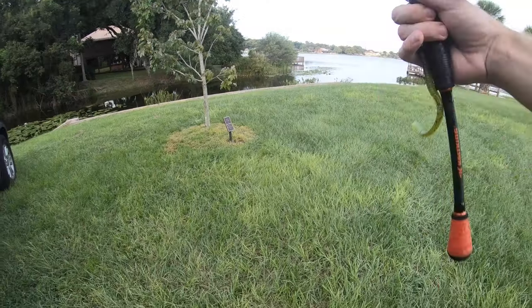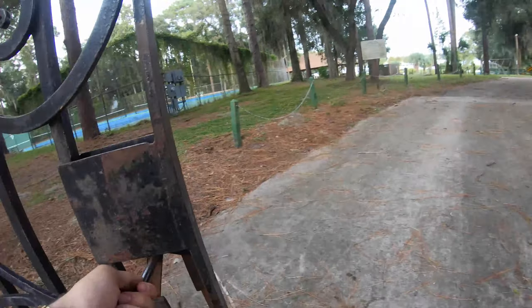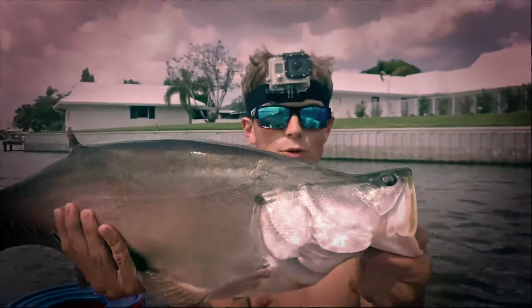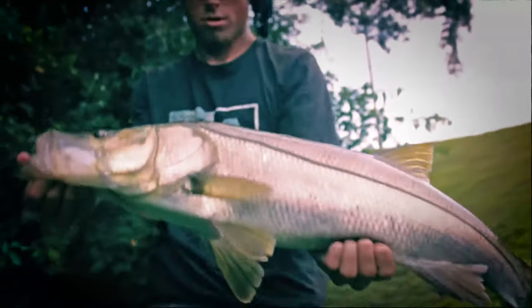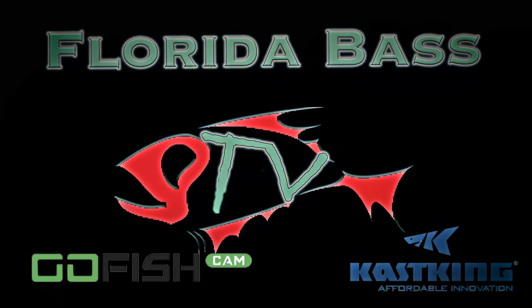This is kind of a different reel than I'm used to fishing with, guys. This is some of the best Florida bass fishing. Got one, guys! It's a wall! This one's huge — look at how good this is. I'm coming at you with another new product from Cask King.